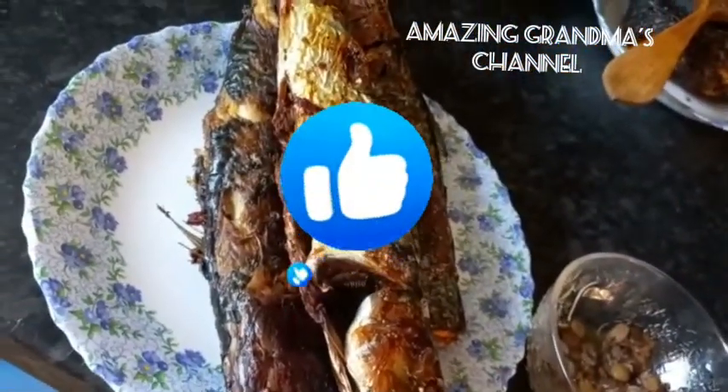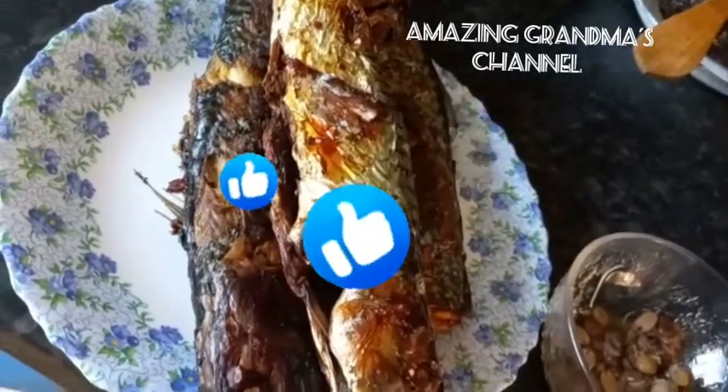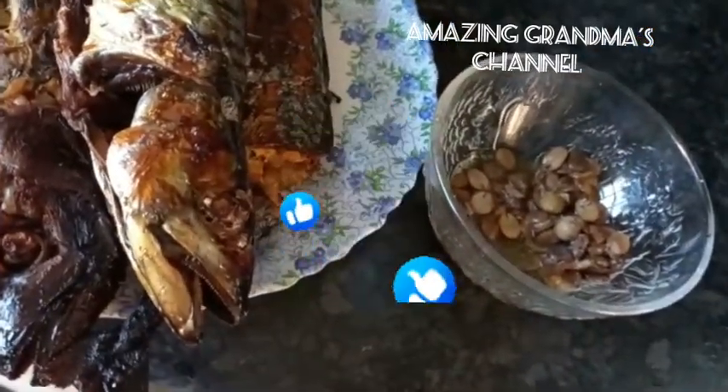I also have dry mackerel, oven-dry mackerel, and iru — the local fermented beans.